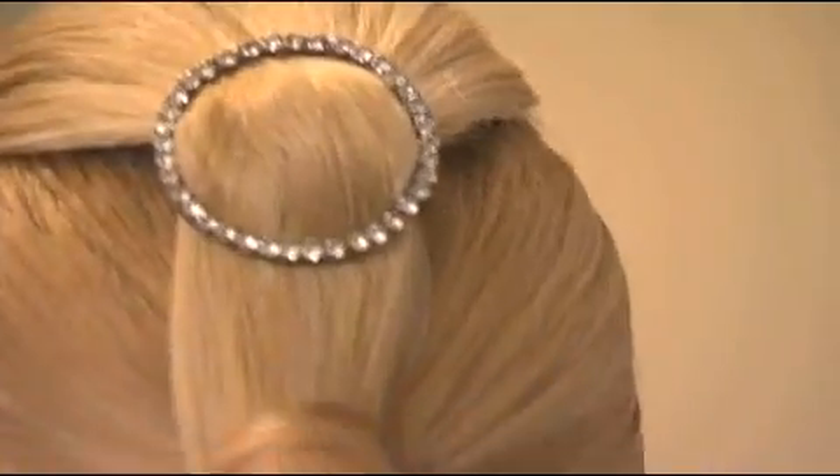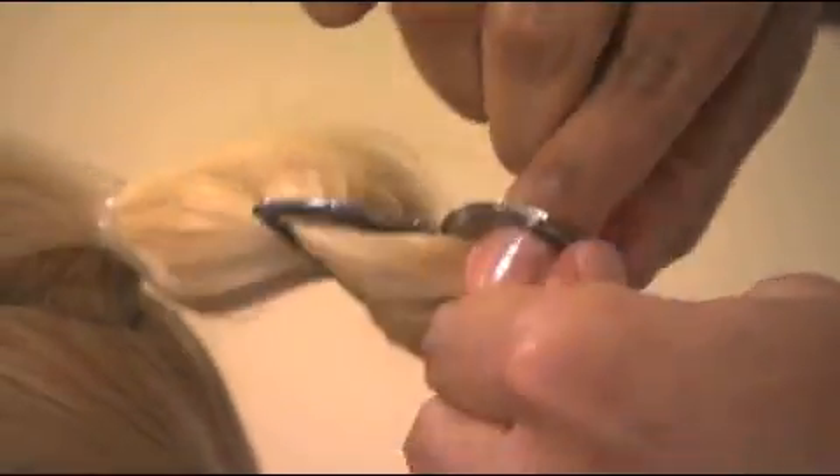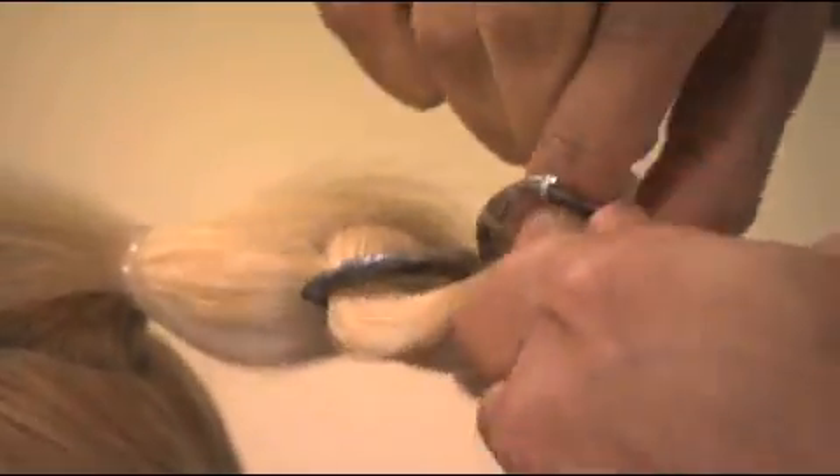If you decide you want a little hair accessory and you're in a jam and you just don't have one, you can use things like I did. I love using rhinestone belt buckles. You can even use decorative buttons — just feed a hairpin through the loop of the button and it makes a great hair accessory. For instance, if you don't have a headband and you really want to wear one, you can use a velvet strap or gift ribbon. It works great as a headband as well.